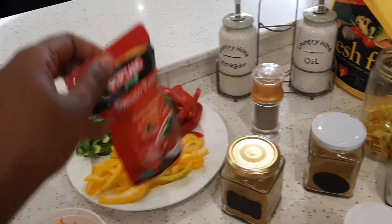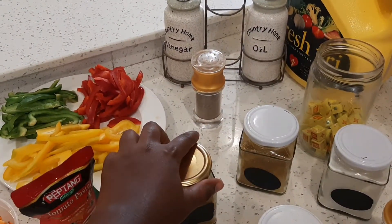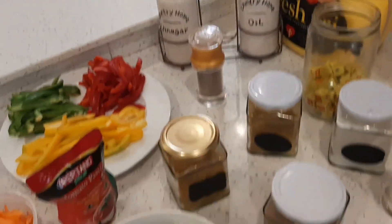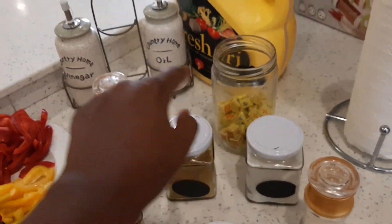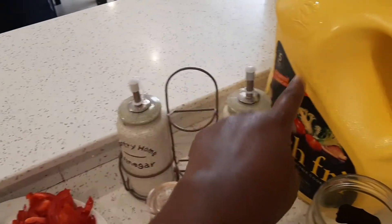Tomato paste, chicken curry, chicken masala — no, this is garam masala — salt, black pepper, vinegar, white vinegar, and cooking oil.